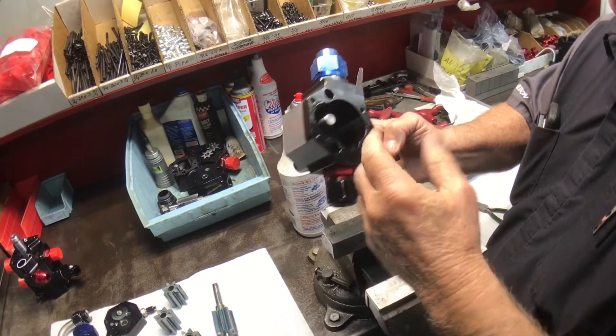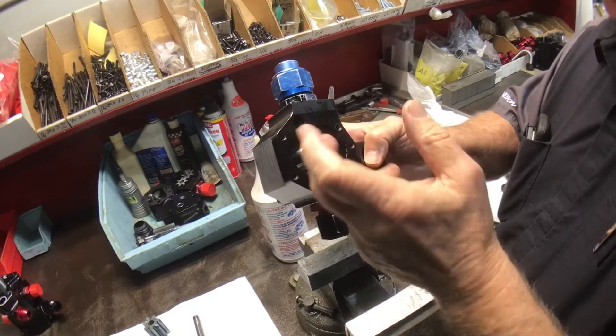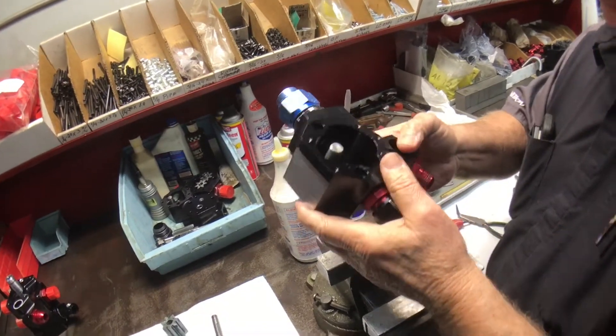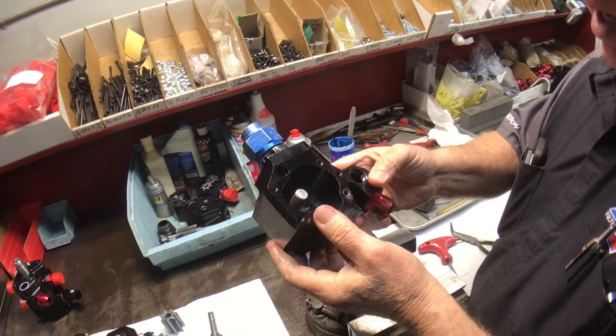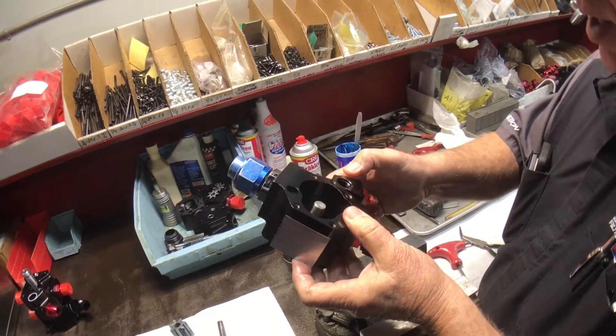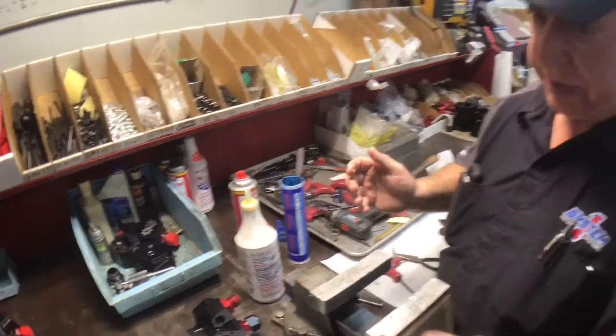The worst thing that can happen is needle bearings usually groove into the body, and you can clean that up along with the gears. We can replace gears if they get torn up. The pumps usually last quite a while — we've had them last four or five years in some of these teams.